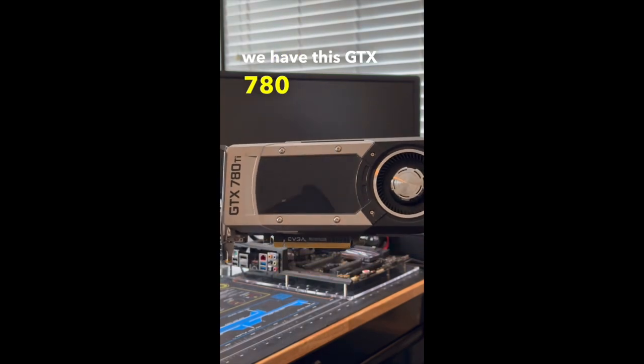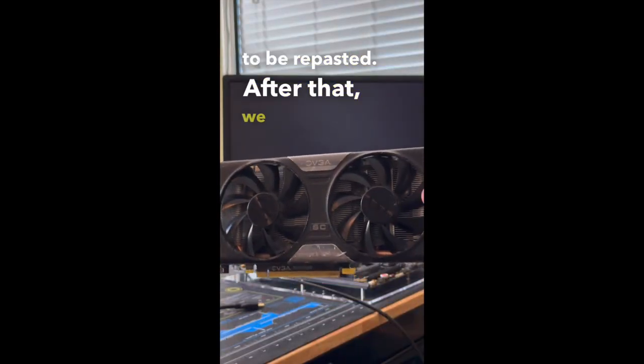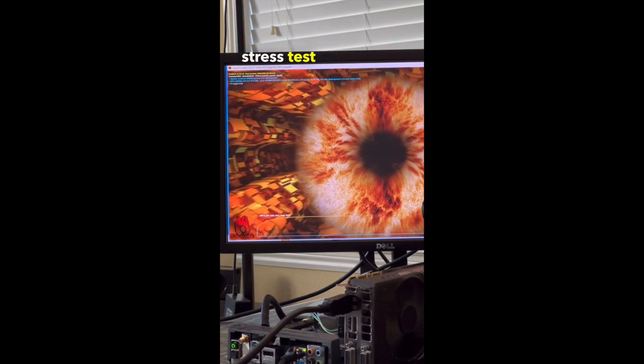Second we have this GTX 780 Ti, which also ran just fine. However, we did see temperatures approaching 90 degrees Celsius, so it likely needs to be repasted. After that we have this GTX 760 from EVGA, which also seemed to handle the GPU stress test without an issue.